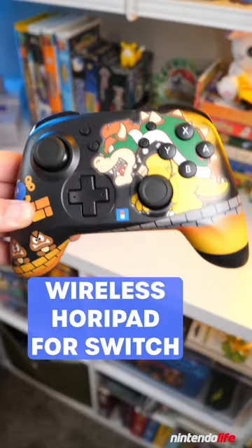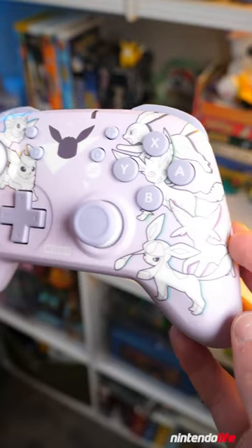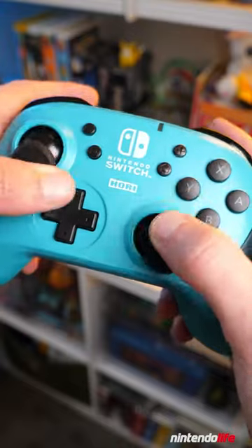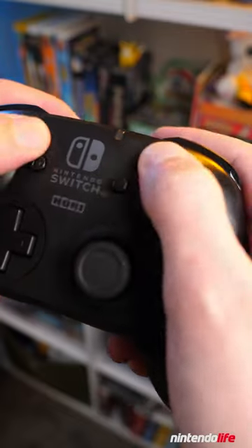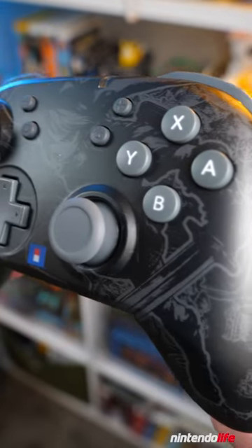The wireless HORI pad would make for a great Nintendo Switch Pro Controller alternative, but it retails for only $10 less than a first-party controller by Nintendo. It does have an accelerometer and a built-in rechargeable battery, but the controller is missing HD rumble, an NFC reader for amiibo support, and is pretty lightweight. It does feel good in your hands and comes in a ton of different designs, but it'd be hard to recommend at its full retail price.